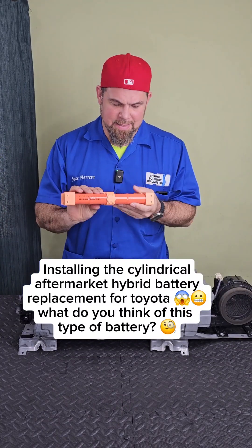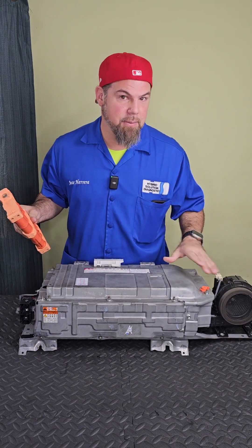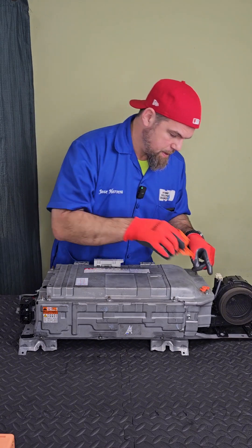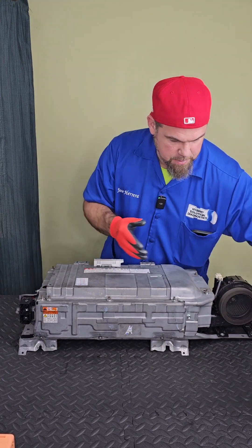Hey guys, what's up. So if we're going to install this high voltage battery in this one, we're going to have to take this apart. Let me show you exactly what we need from the old battery to install the cylindrical aftermarket hybrid battery. The service plug grip is also the clip tool to take out the security high voltage clip. This is off — let's put this apart.